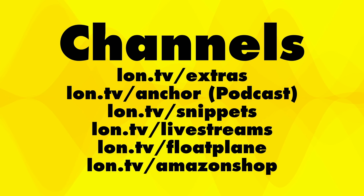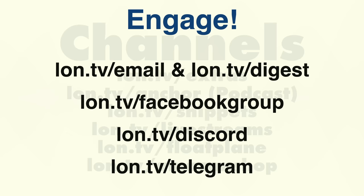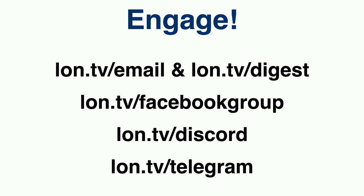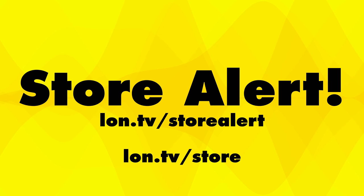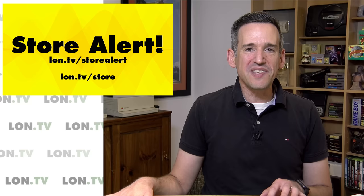I want to thank everyone who participated this week and on an ongoing basis — all of those things equal channel growth. You can also follow me on my Amazon page, where you can watch most of my product reviews ad-free. We have two email lists: a weekly one at lon.tv/email, and a daily digest at lon.tv/digest with blog posts and new video info. We also have a Facebook group, Discord, and Telegram. And there's the store alert email at lon.tv/storealert, which lets you know anytime I add something to the lon.tv/store page.